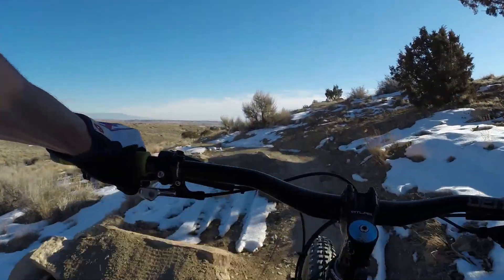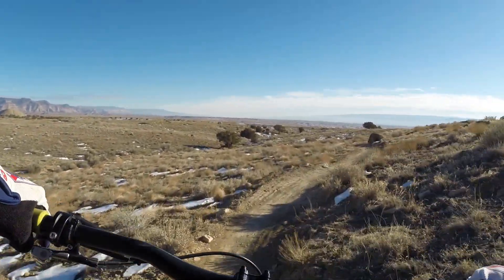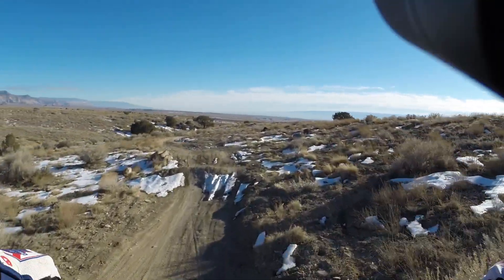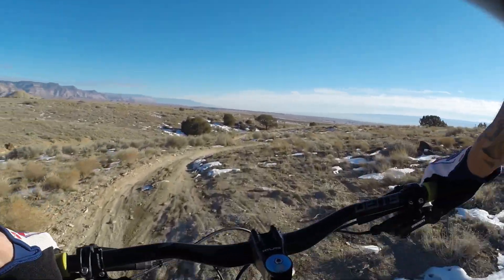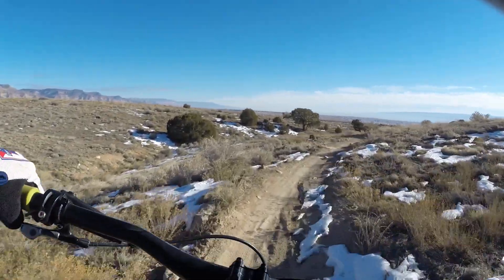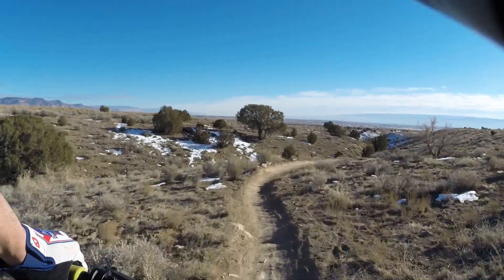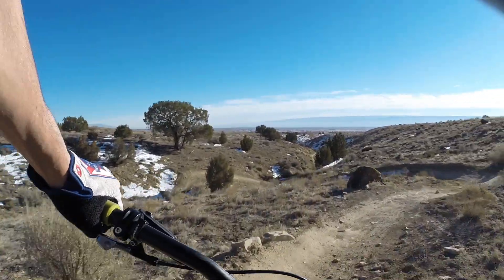You can see part of the gimbal is in the way and I think I have a hack for that — to use a tripod mount to put it on the chesty. I don't want to damage my gimbal on the first ride. I've gotten it a little bit farther and I can lean it back so that part of the gimbal is out of the picture.